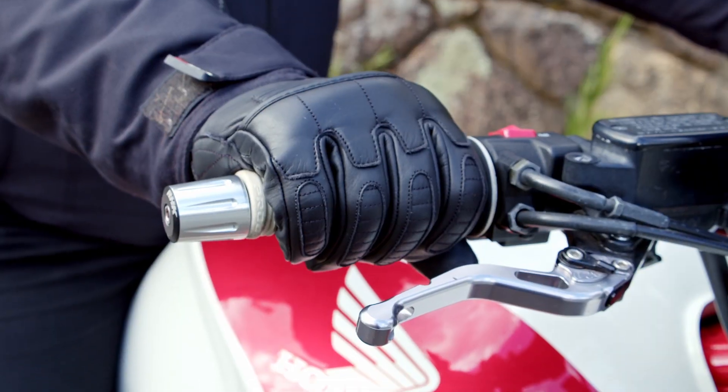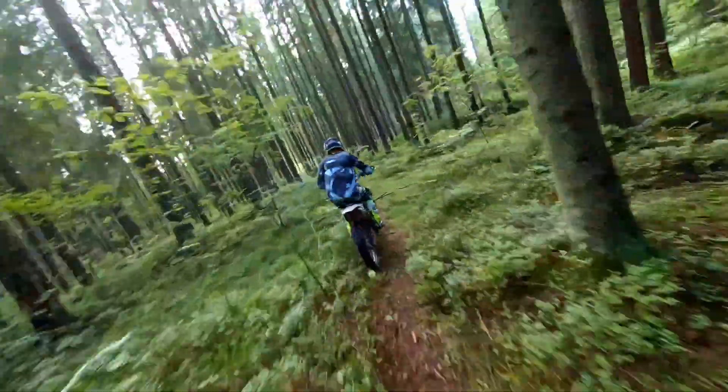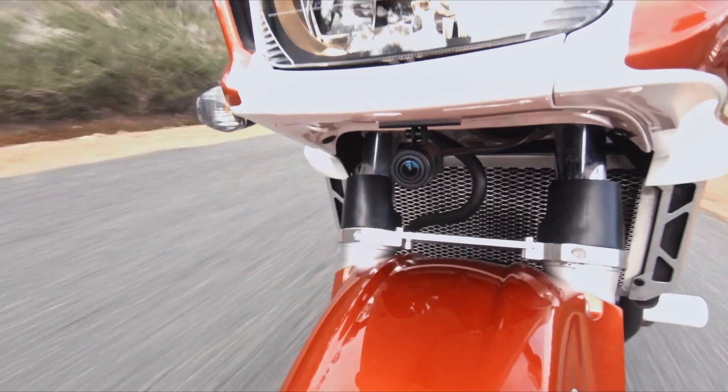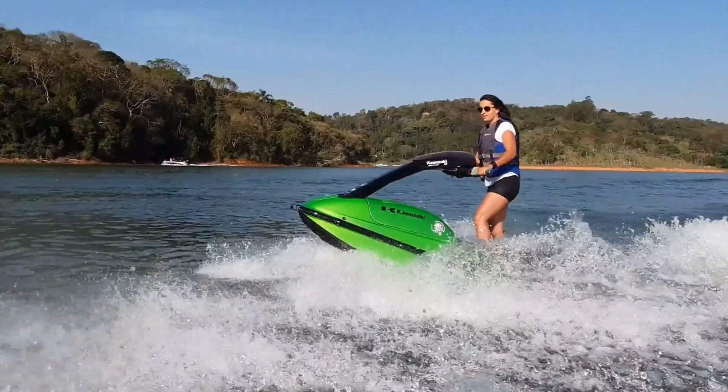Riding is your passion. Relive your best moments and capture every incident with a Kenwood Motorsports camera. It's sleek, discreet and made just for riders.